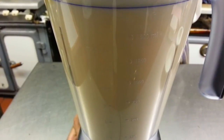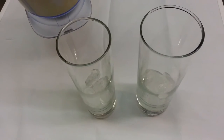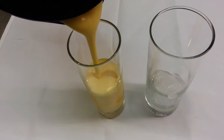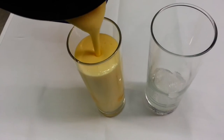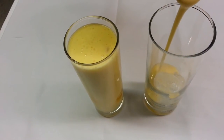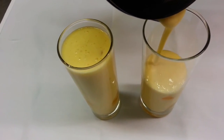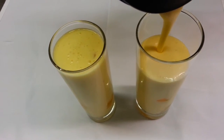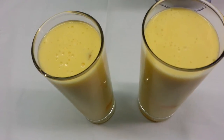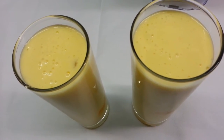There we are, ladies and gentlemen. We just showed you how we make our tropical smoothie, and hopefully it should taste delicious. Next time, please have a go at it — it looks absolutely wonderfully delicious. A tropical smoothie using mangoes, lychees, and banana.